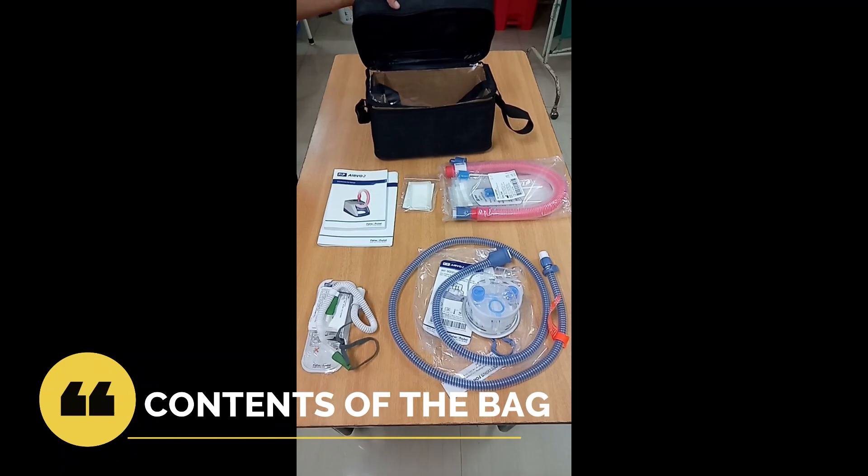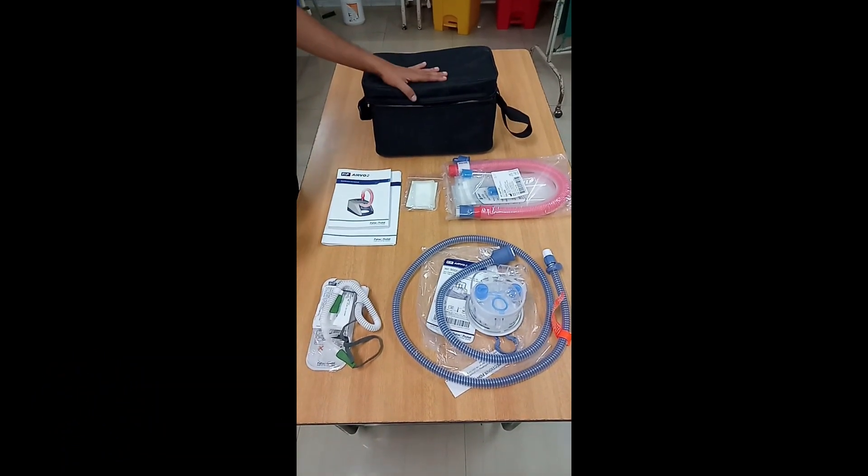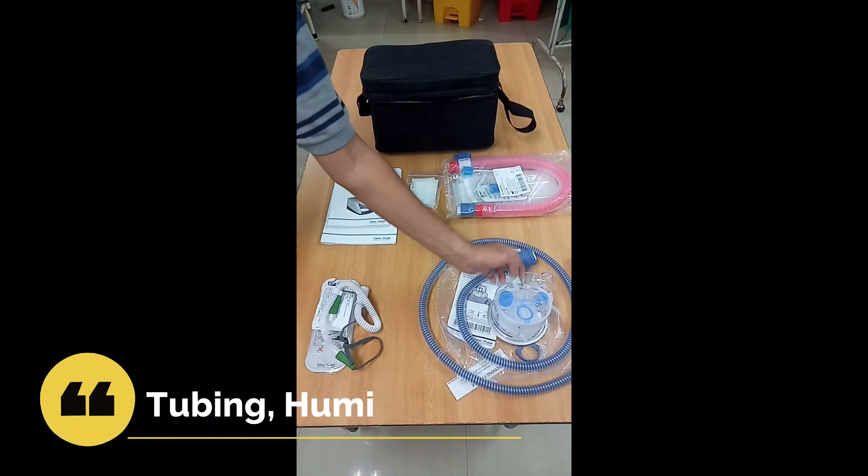Good day everybody. This is a small video just to familiarize you with the high flow nasal cannula therapy. First of all, we'll just go through the contents of the bag.